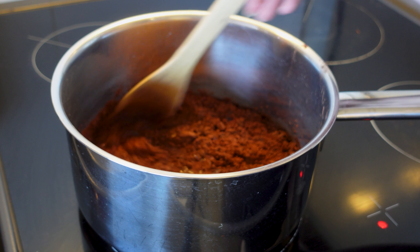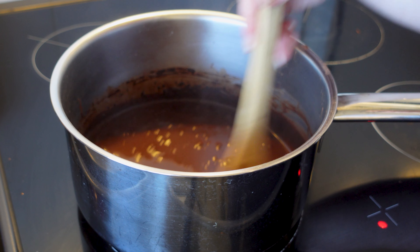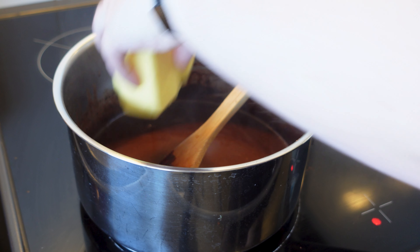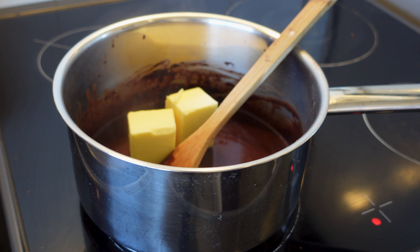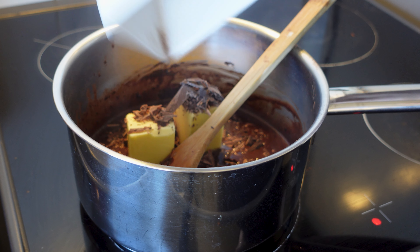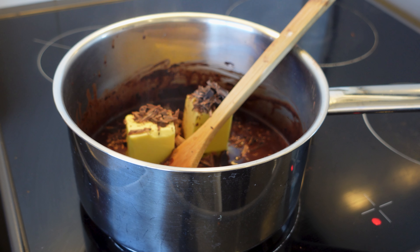This may take a while because cocoa is hydrophobic. Once the cocoa powder is incorporated, you are going to add half a cup of butter and half a cup of chocolate chunks. I used a mixture of milk chocolate and dark chocolate, and you're going to stir these in until they are completely melted.